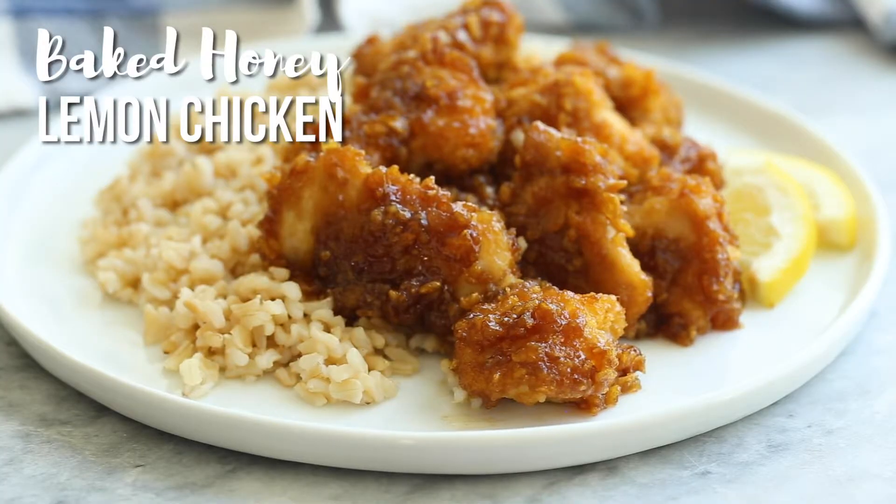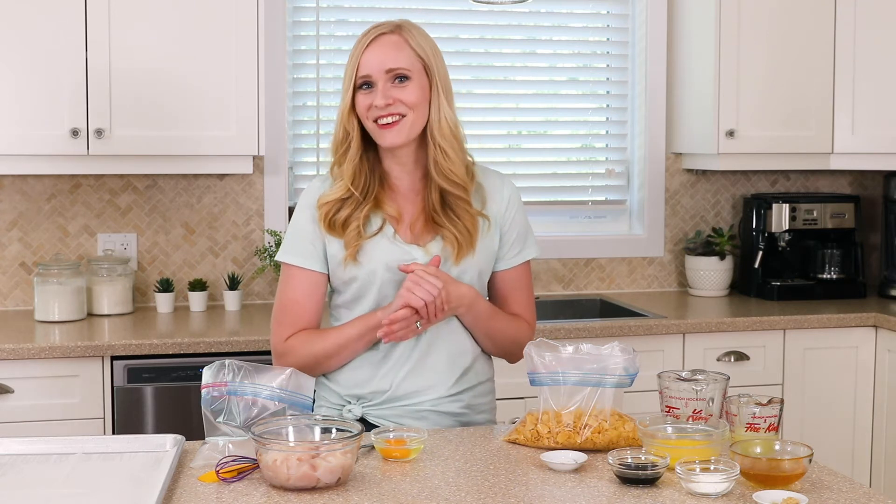Today on the Recipe Rebel we are making baked honey lemon chicken. It's sweet and savory and tangy and just as good as your favorite takeout joint. So if you don't feel like going out, or maybe you have a two-year-old you don't like taking to restaurants — not that I know anyone like that — this is the recipe for you.